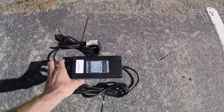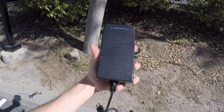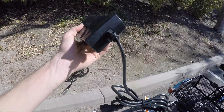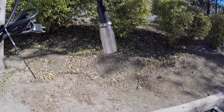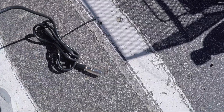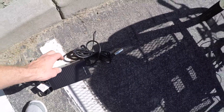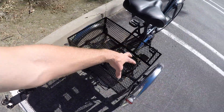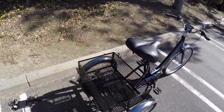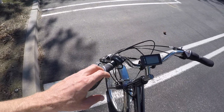Here's the charger — fairly standard at two amps; some chargers put out four or three amps, so this is on the lower end. It has a nice silver metal cap at the end so it won't break as easily as all-plastic chargers. The charger itself is under two pounds, so you can easily toss it in the basket and take it to a friend's house, work, or wherever.